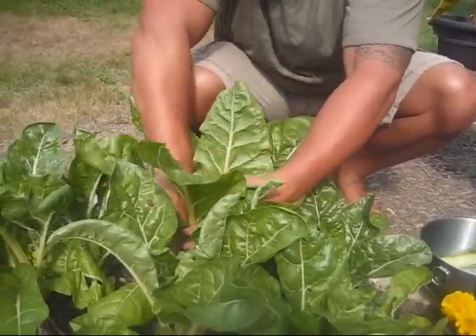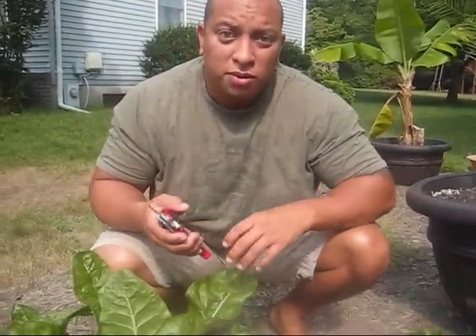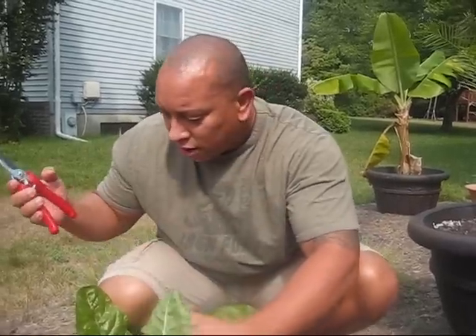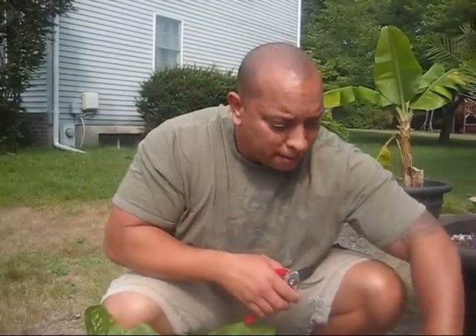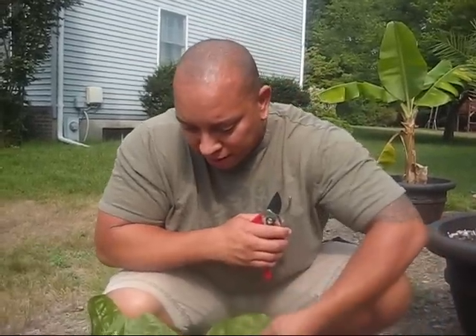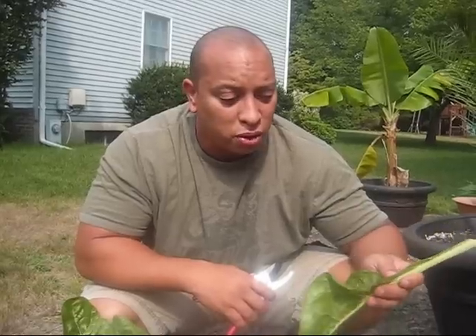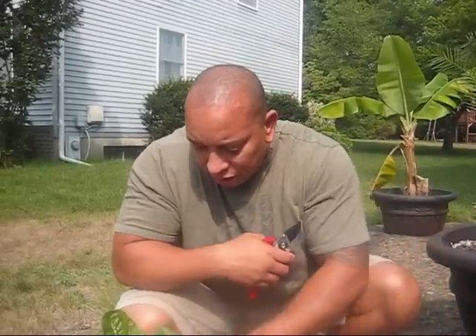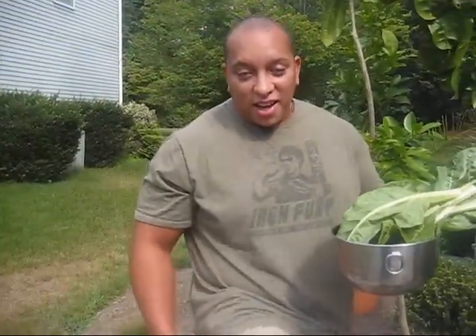Preferably the big ones, because they're the ones that are ready to go. The smaller ones you don't want to mess with too much because they're going to grow even bigger. I try not to pull too much from one area, but the good thing is they're supposed to grow back. Some of the ones I pulled out before are starting to grow back in the center. Alright, I've got my greens — now let's make a wild berry shake!